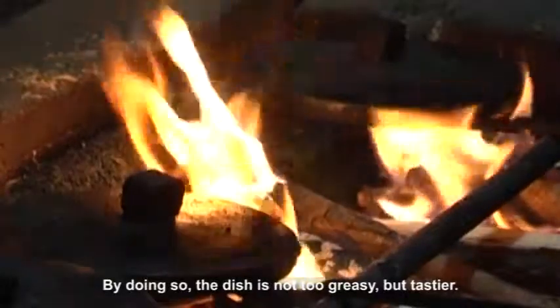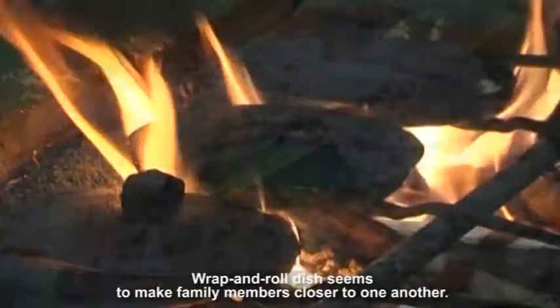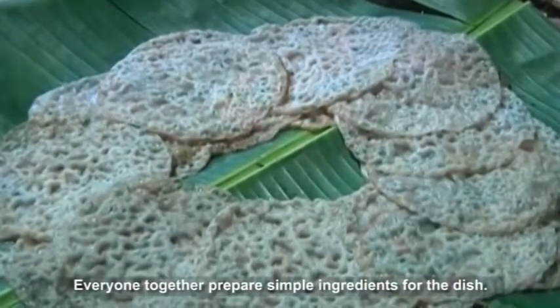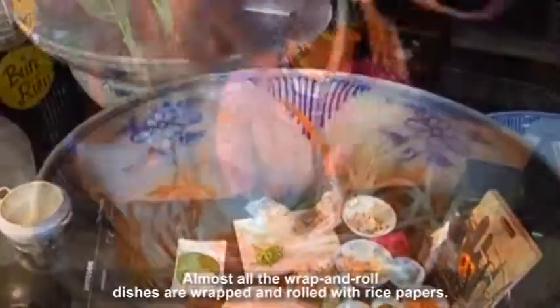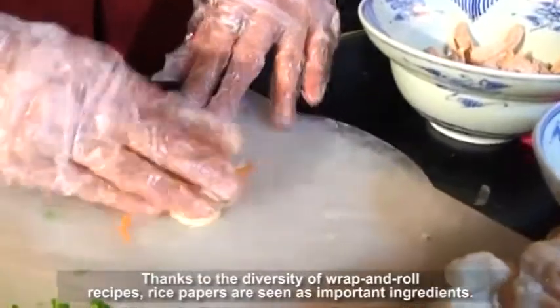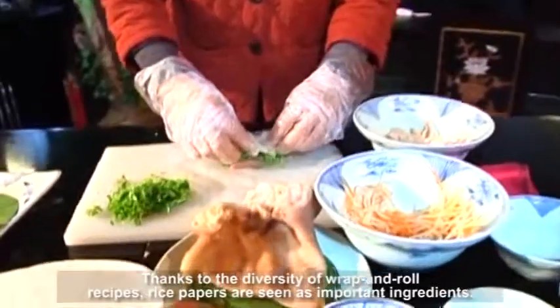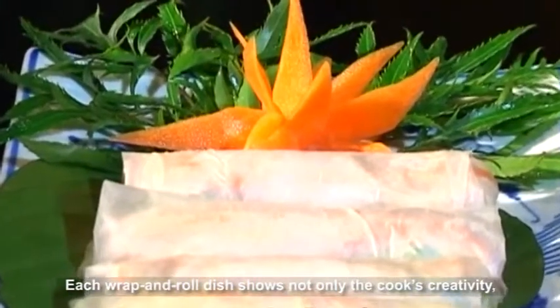By doing so, the dish is not too greasy, but tastier. Wrap and roll dishes seem to make family members closer to one another, as everyone prepares simple ingredients together. Almost all the wrap and roll dishes are wrapped with rice papers, which are seen as an important ingredient. With rice paper, we can make fried spring rolls or fresh rolls eaten with fish sauce. Each wrap and roll dish shows not only the cook's creativity, but also regional culinary features.